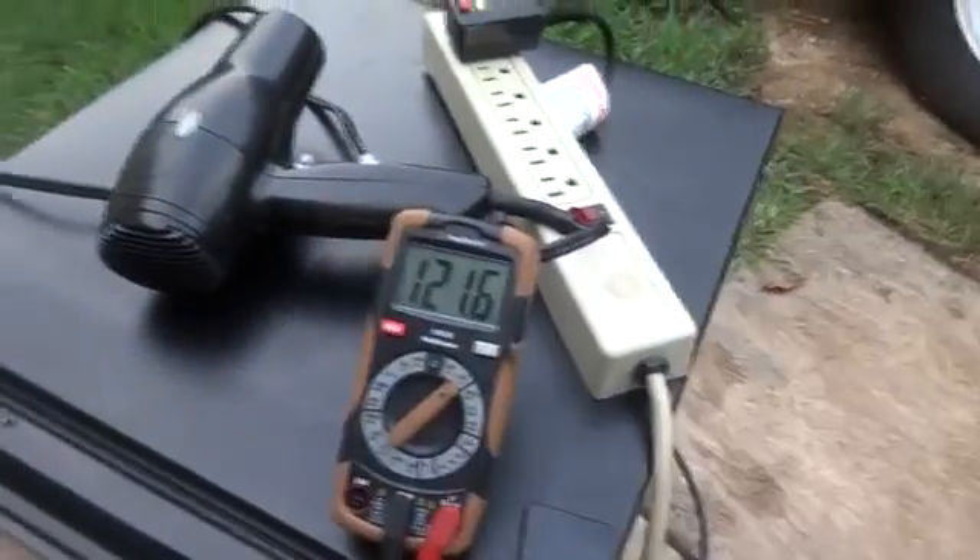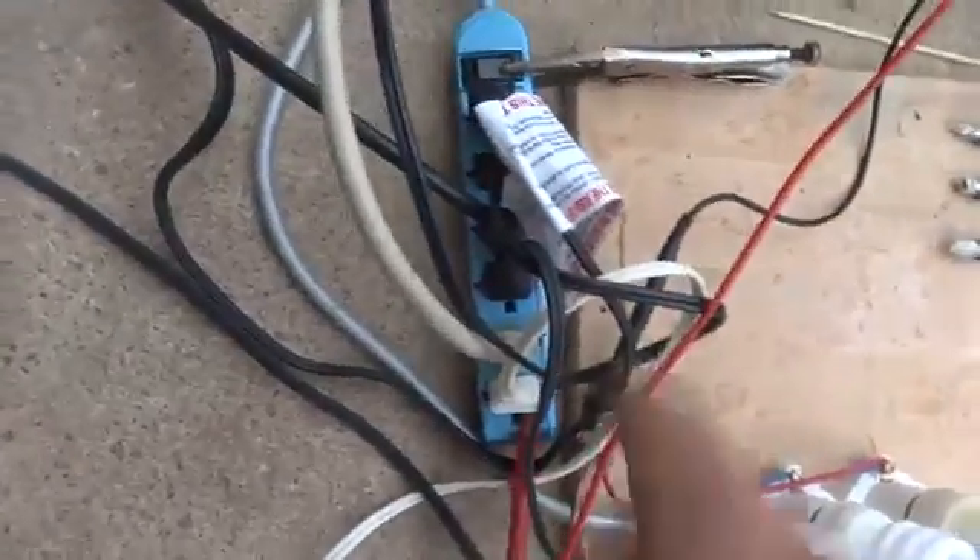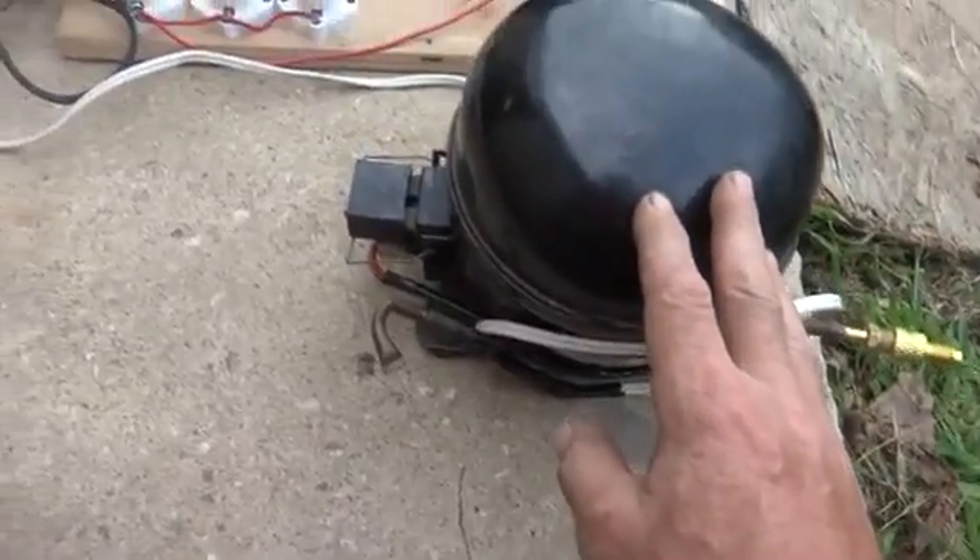Now we've created a loop. You can see by my voltage indicator we've got 121.5. I've had to put a pair of vice grips on here because this little surge protector is nowhere near capable of the amount of watts we're going to pull through it.